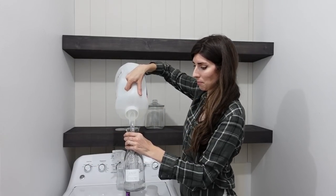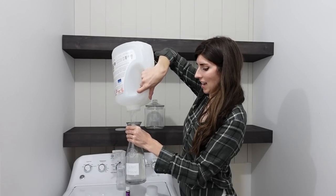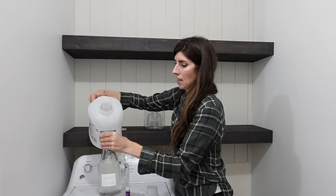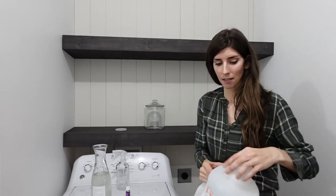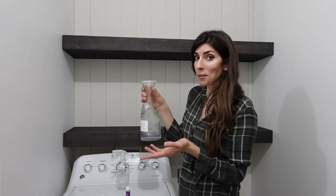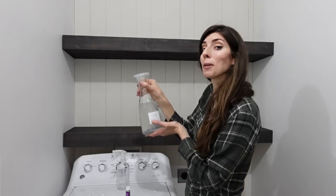Instead of having this big clunky thing that's kind of ugly, I have something pretty that holds the liquid. And if you do pods or something, you can get a really cute jar to hold them. Very basic, but it's simplicity for the eyes. I'll be honest — I never use the cap, I usually just pour and eyeball it, so this works for me. You do what works best for you.